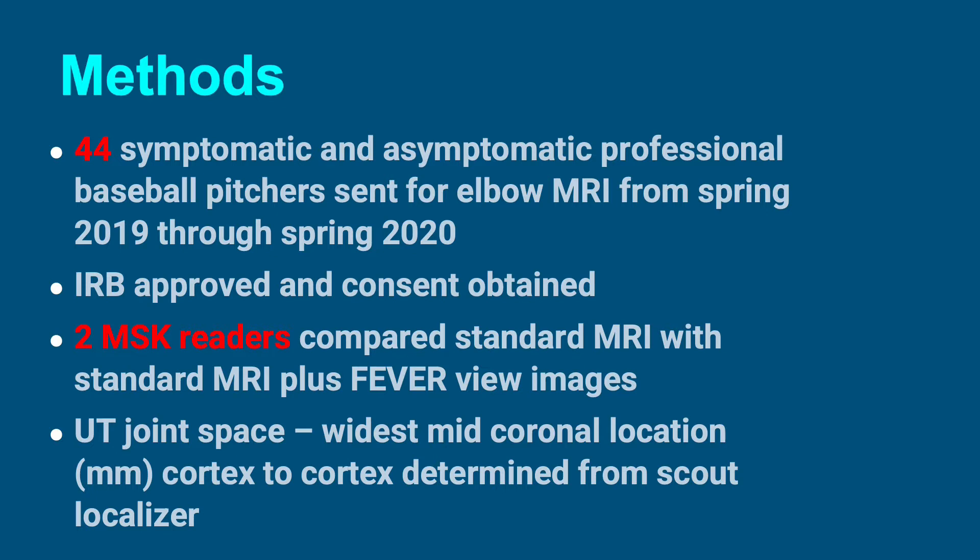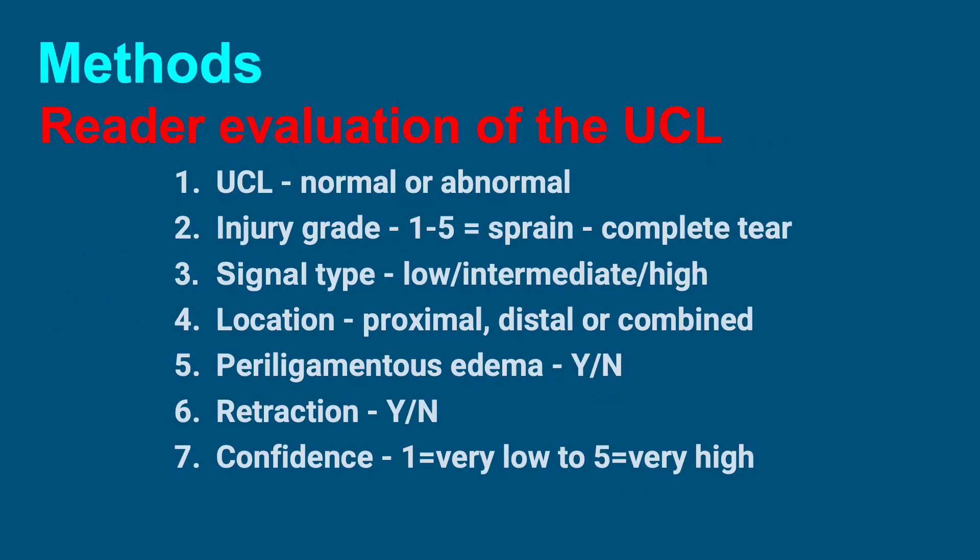Two MSK radiologist readers compared standard MRI with standard MRI plus FEVER view images. The ulnotrochlear joint space was measured at its widest mid-coronal location in millimeters from cortex to cortex, determined from the scout localizer. The readers evaluated the UCL as normal or abnormal, looking at injury grade from grade one sprain to grade five complete tear, signal type, location, presence or absence of periligamentous edema and retraction, and recorded a confidence score for each finding.